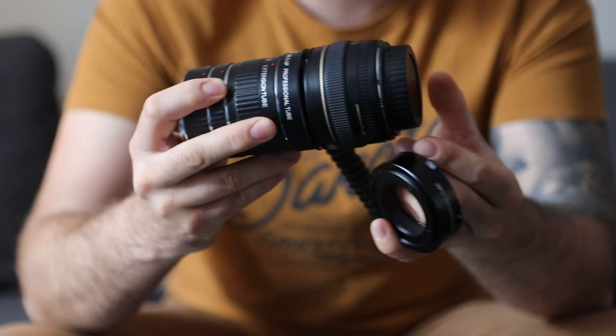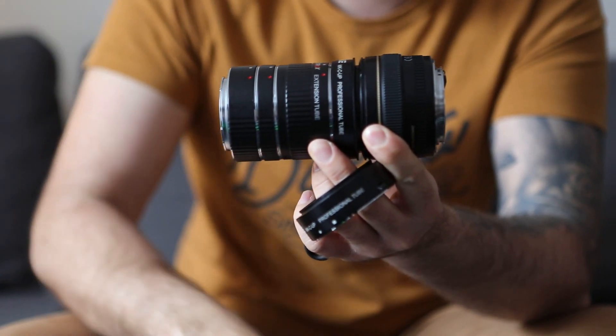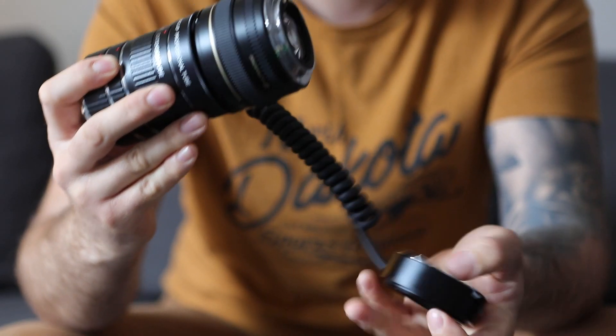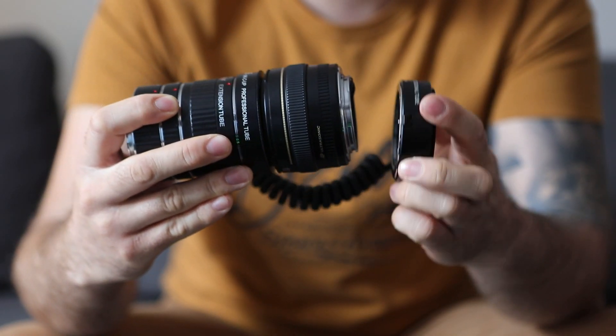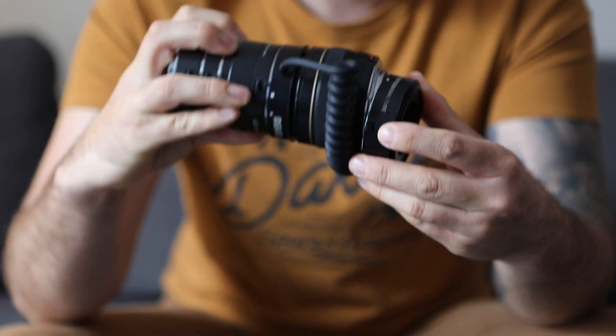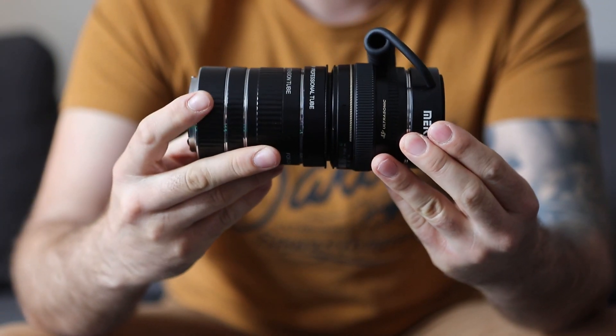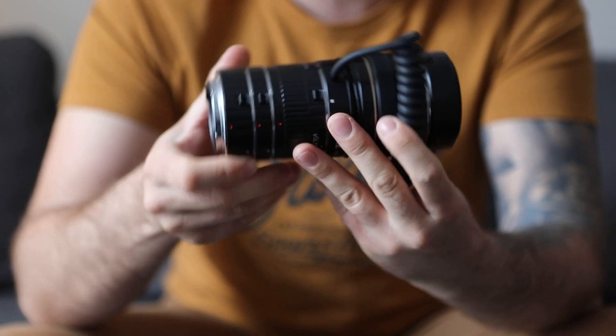Now the other part from the reverse mount — this goes on the rear of the lens. And there you go, this is the full setup.